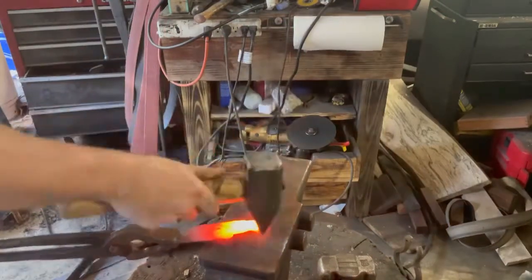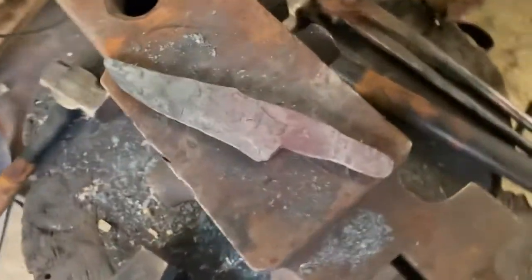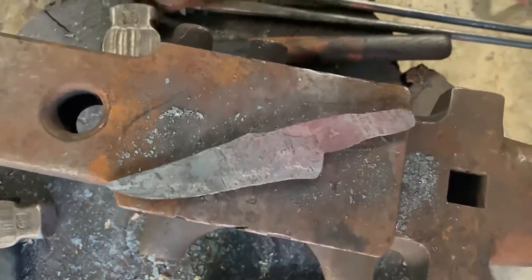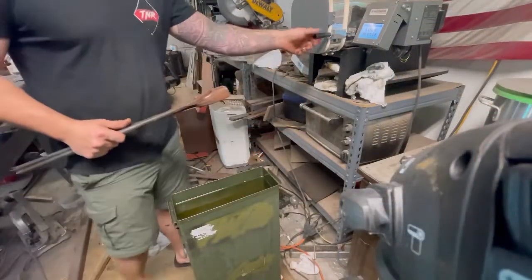This is what we got as-forged. I'm just going to draw out the tang so we have something to stick into the handle. I'm pretty stoked about the shape — it came out really well considering how much material we actually had. Now it's time to quench this thing.